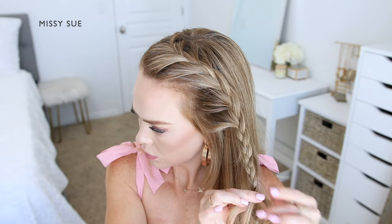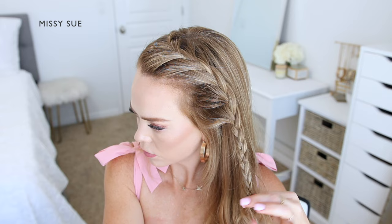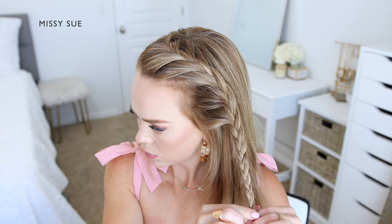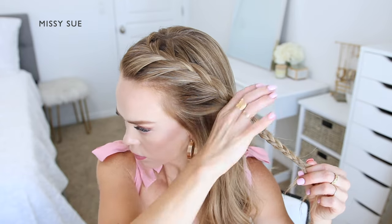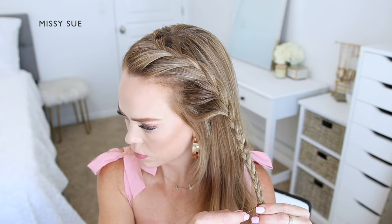Then I'm going to continue the braid without bringing in any additional hair and just continue the braid down towards the ends. Then I'm going to slide a bobby pin over the bottom of the braid so that it doesn't unravel.